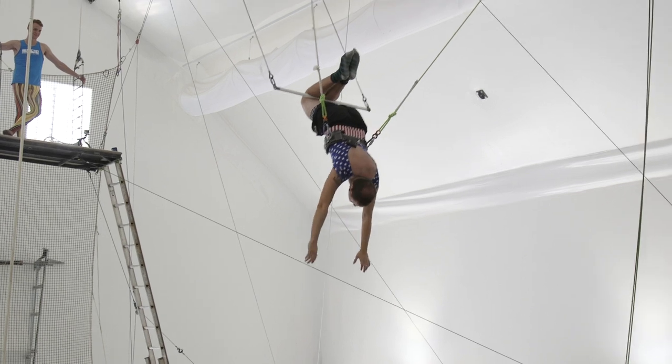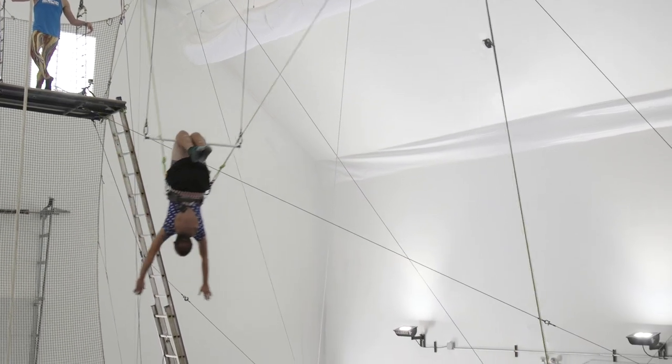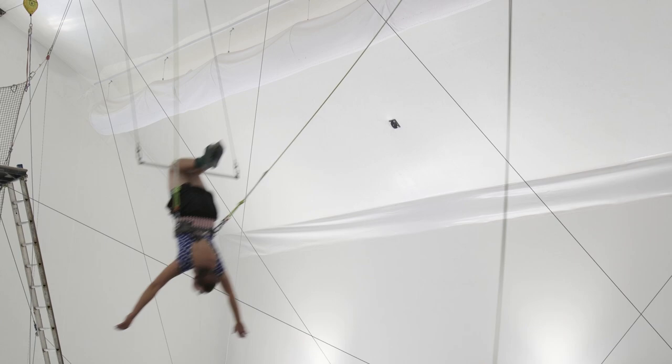Okay, now arch your back big, look behind you, and look right at the track of this bar. There you go, hands up, down.